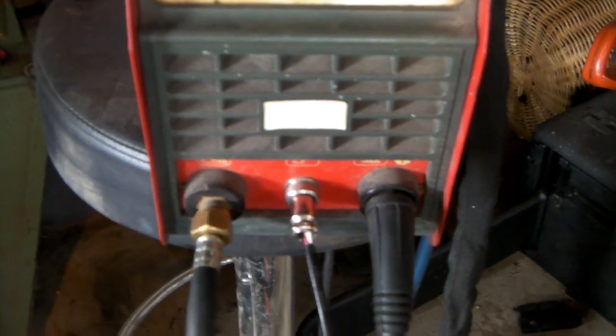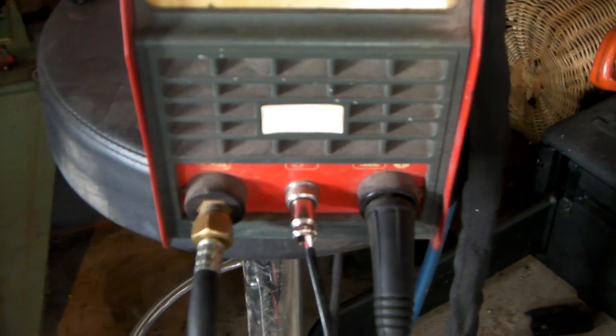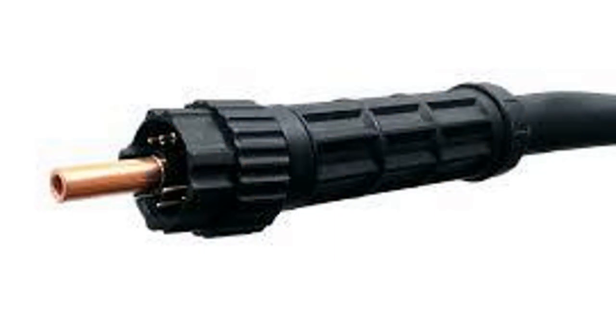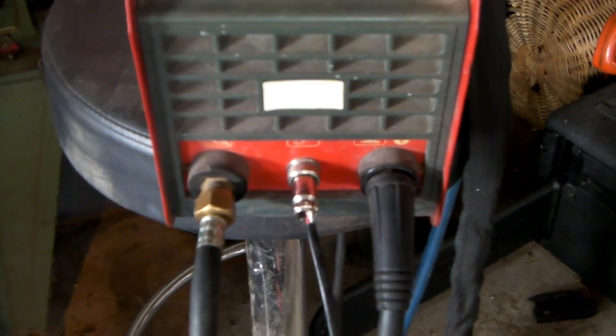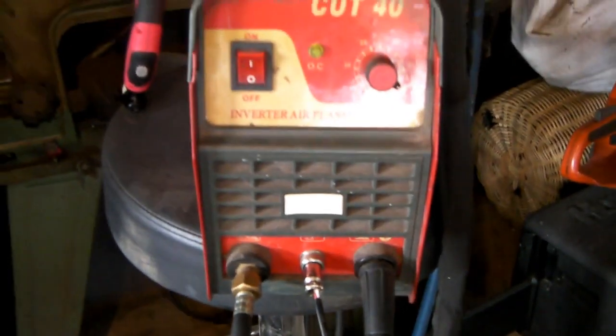The American-made stuff, I think, has a plug like this, but I'm just talking about these machines here. This is my machine, if you don't know already.